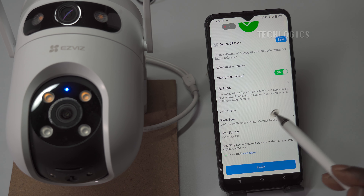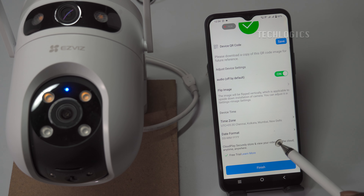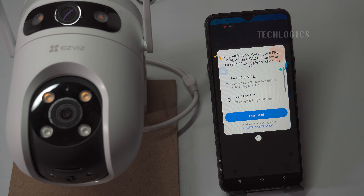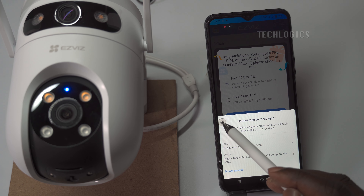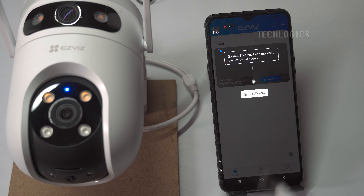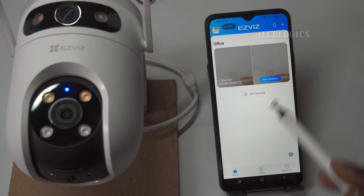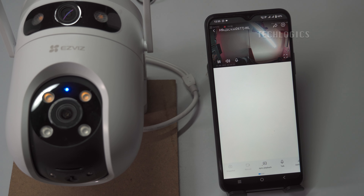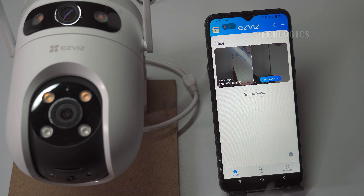You can also configure or adjust the date and time, as well as the date format, in this section. Additionally, you can enable the option to store recorded footage on the cloud during the free trial period of cloud storage. Now you can view the live streaming from the camera. A screen may appear prompting you to initialize the memory card for the first time. If not, you can check the status or initialize the memory card under the camera settings to start recording footage.